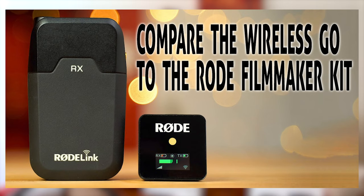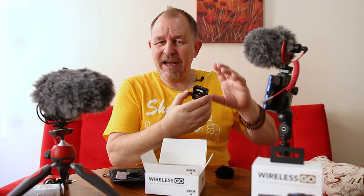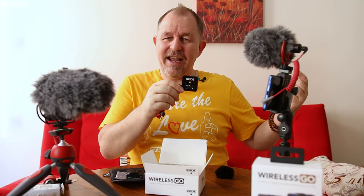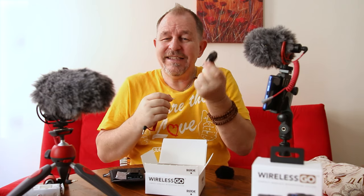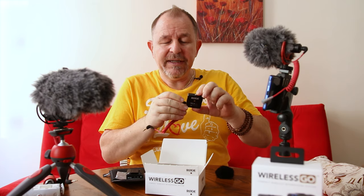The Filmmaker kit we had before was a lot bigger than this - I've left it back in our home studio but it was huge and had AA batteries in it. It was a great unit but I find the Wireless Go does everything that Filmmaker kit did. When you're traveling, look how tiny this is - it's a fantastic solution from Rode and we're really pleased with it.